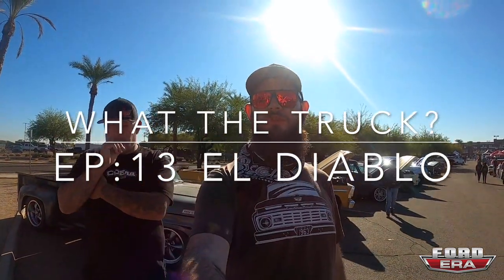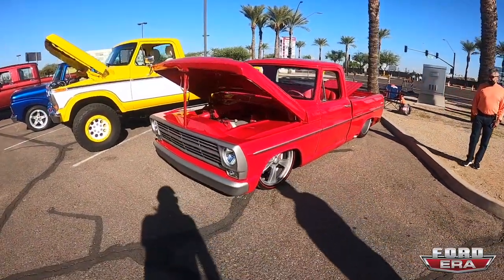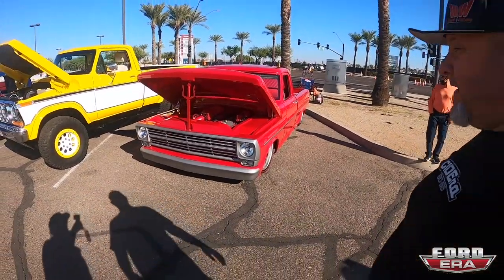What's up everybody, thanks for tuning in to another episode of What The Truck. We've got Willie Davis over here — he built El Diablo, which is a 1971 F100, and he put a 1967 grill in it. This thing is next level. Tell us a little bit about it.